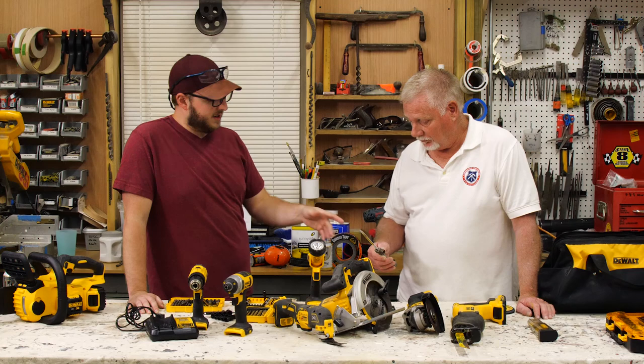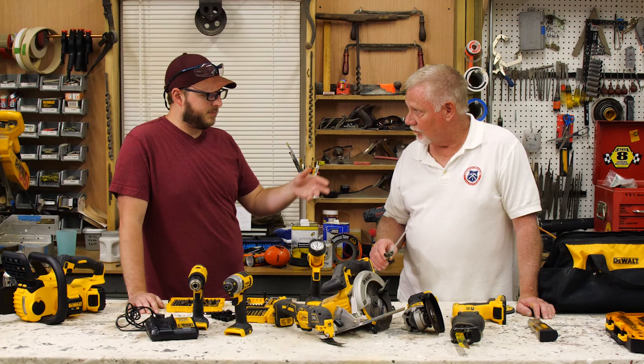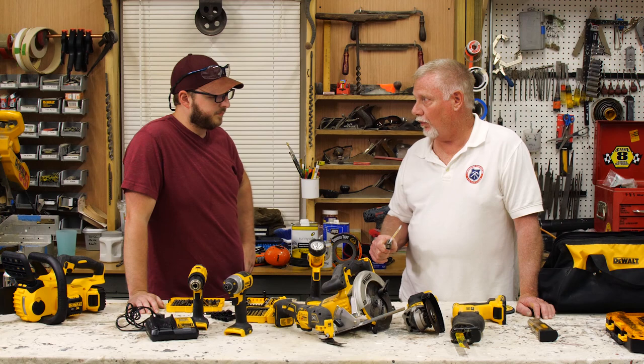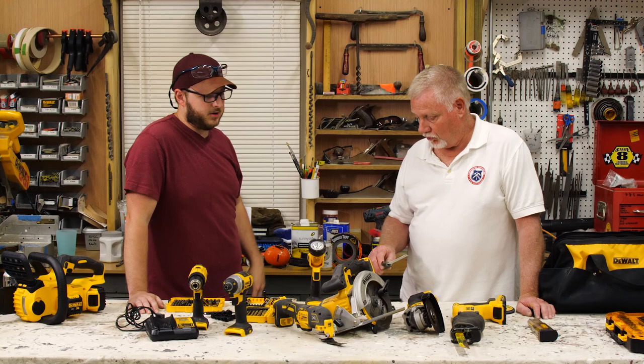I noticed you had a DeWalt hacksaw blade over here. Jim gifted me this little handle — it had an older blade in it. These were really inexpensive, came two to a pack. I got the 10-inch one, but they come in 12-inch too. I went with the smaller one just because I wanted it to fit in my tool bucket, which is going to be the only thing I carry on the road. I can't remember what I used this for the other day — probably used it as a screwdriver, maybe as a spatula.